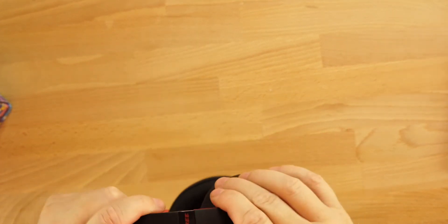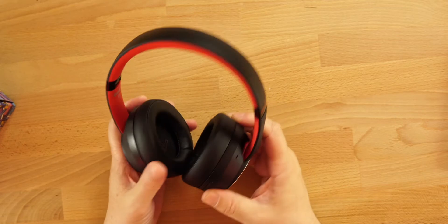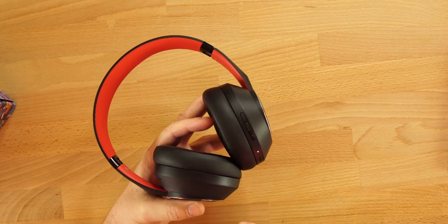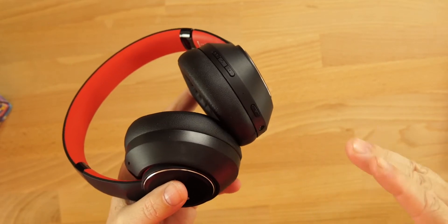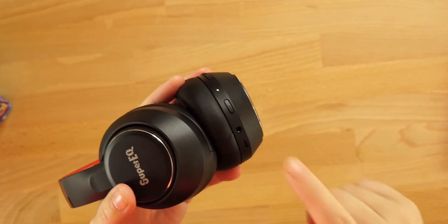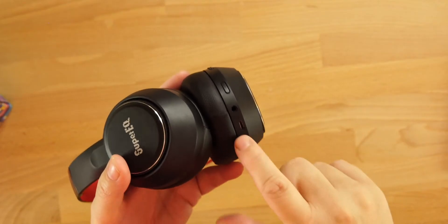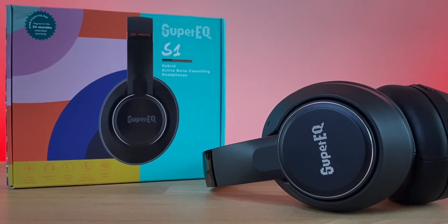There is a good clamp force and the ear cups provide really good noise isolation. They fit well even for my large head — except for that top part. As for controls, there are touch controls that handle everything including volume, which is always good. There's also a dedicated button for ANC and ambient mode, a 3.5mm jack, and the micro USB charging port. There are four microphones on here, which also helps with ANC — rated at about negative 33 decibels.